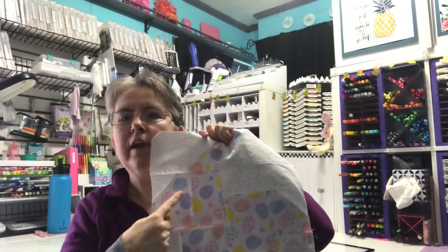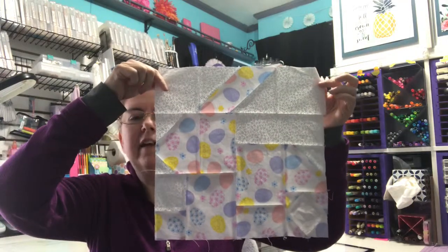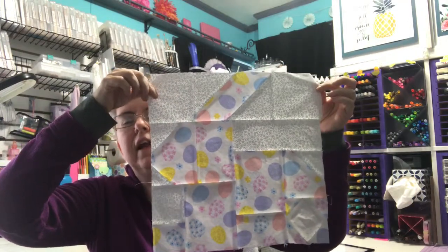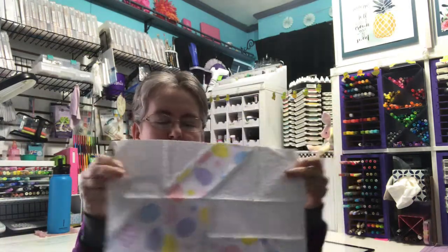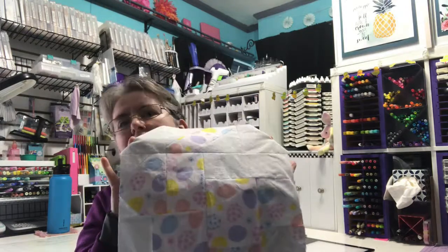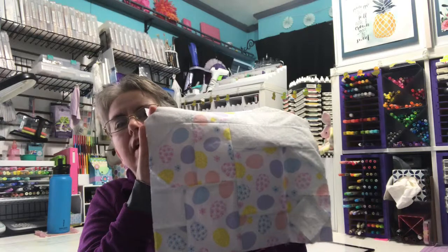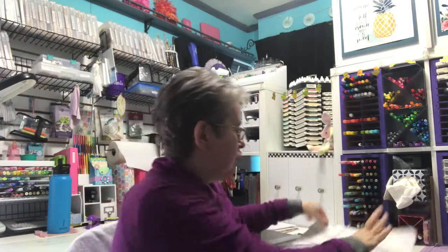I do plan on putting a button right here for his eye. It really makes a difference how it looks — I've laid it down and taken photos and shared those on Instagram, and he looks a lot better with the button. But I probably won't add those until after I assemble it. I'm going to be doing a bunch of these bunnies, so you'll see them popping up throughout the 100-day challenge, because I'm going to assemble them into a table runner for Easter.